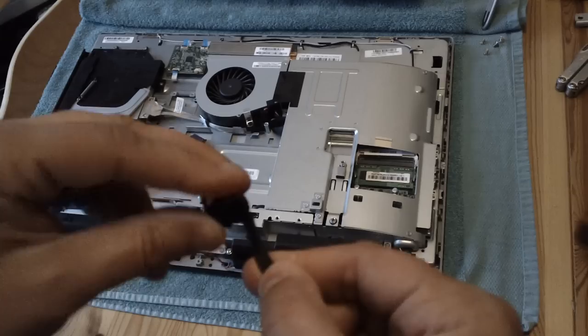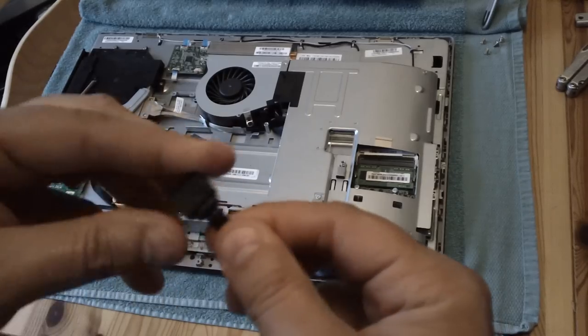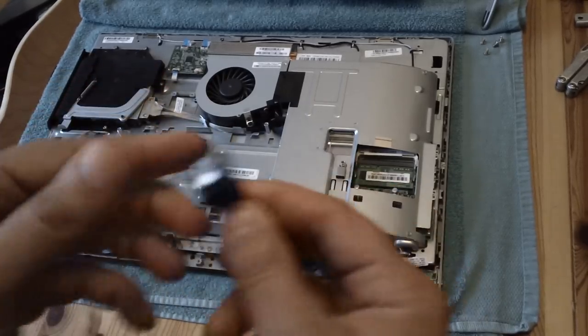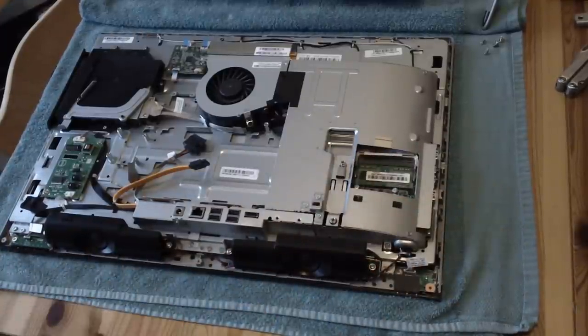That new proprietary cable is going to get fatigued again and one of the wires inside is going to break or become loose. You won't get a good data connection to the drive, the motherboard won't detect it, and you'll be back to Windows not loading.